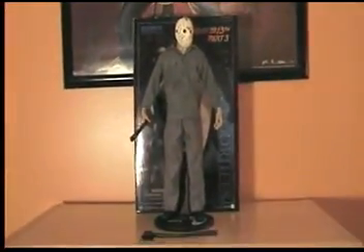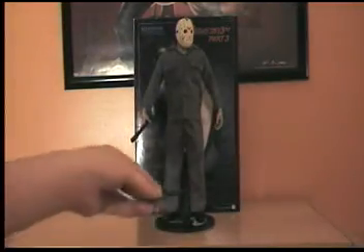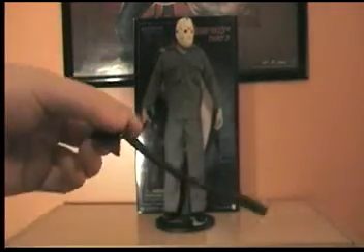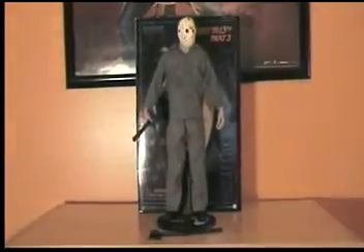The blood splatter effect is just awesome on the hands and the shirt. It's just really, really cool. He came with this sweet, bloody axe — very cool. And he came with the machete that is in his hand.